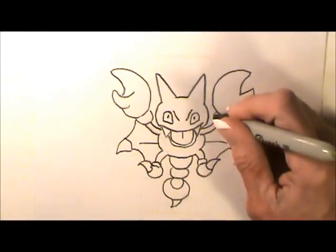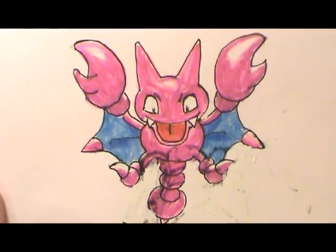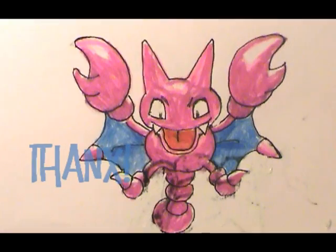We can outline him in black, color him with fuchsia, blue, and red. Here you go, we have Gligar. I hope you're happy with your drawing, and I will see you next time.